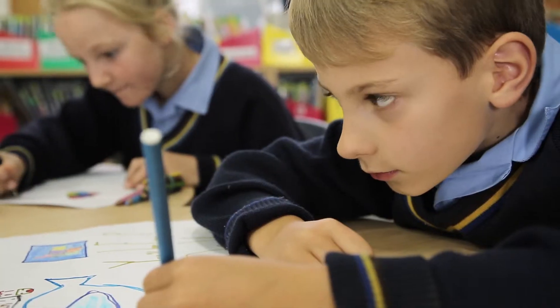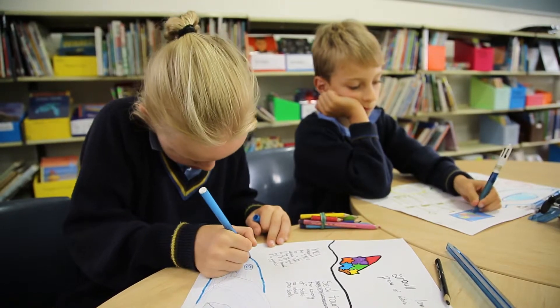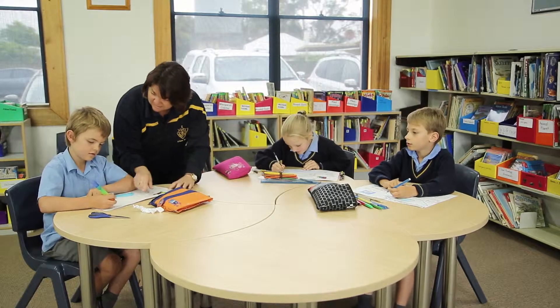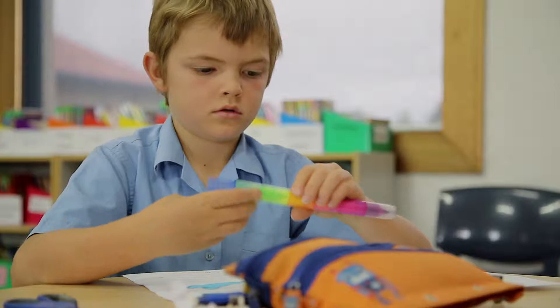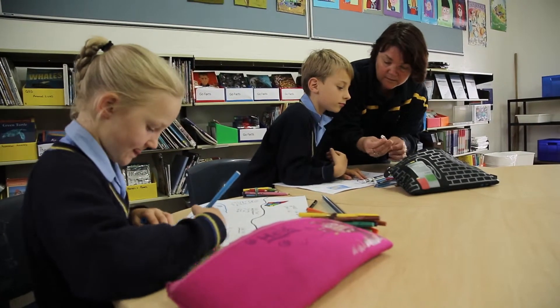This unit will allow us to have an inquiry-based learning program, possibly from Reception to Year 7 — that's my vision. We now have Stephanie Alexander happening, so with paddock to plate, that's going to tie in beautifully with that unit and be versatile to use.